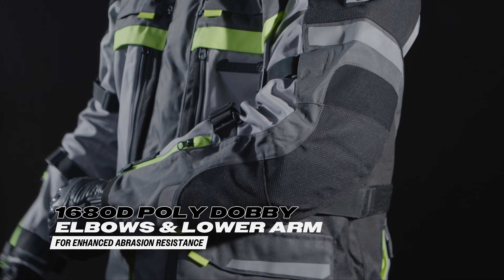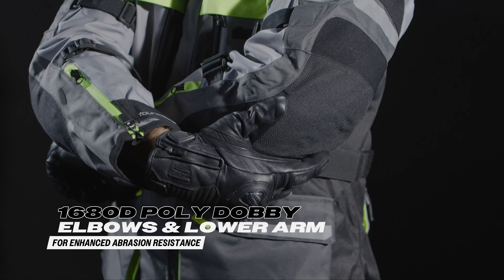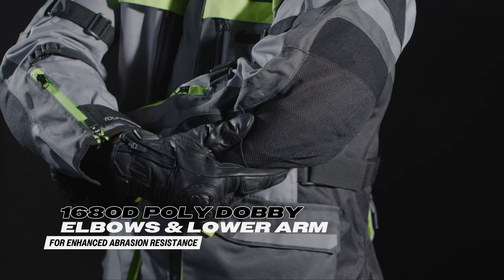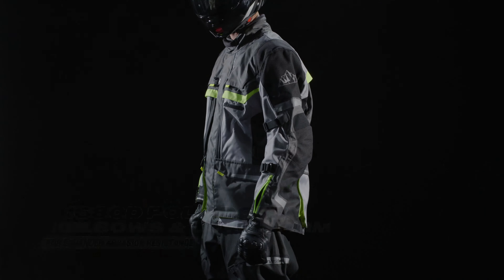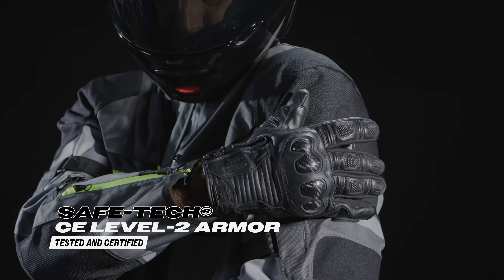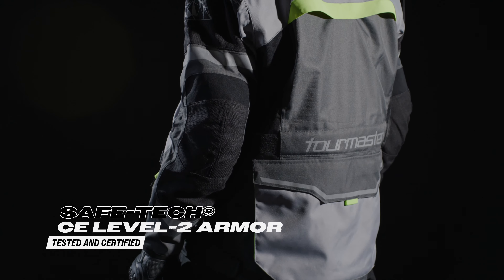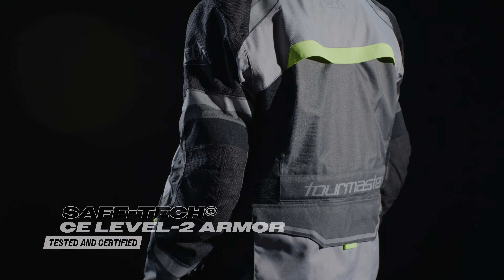Safety is a top priority, which is why the Tourmaster Mariner Jacket is packed with advanced features. The 1680 denier Pauly Dobby elbow and lower arm provide extra abrasion resistance in high-impact areas, while the Safetec CE Level 2 Armor at the shoulders and elbows and removable EVA foam backpad offer unparalleled protection.